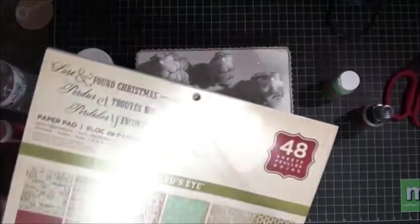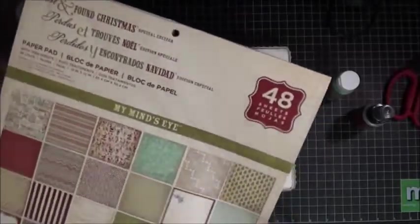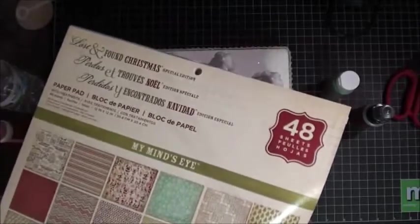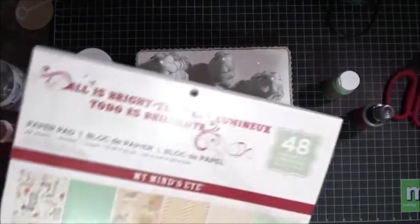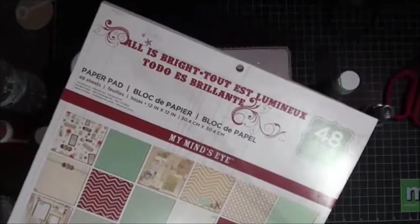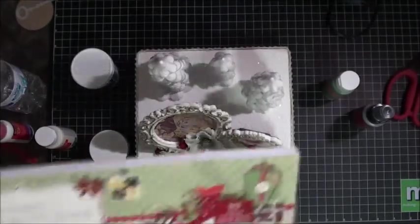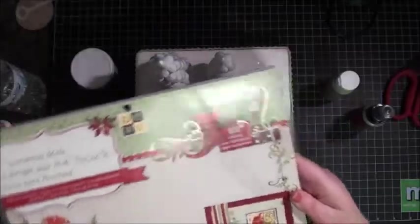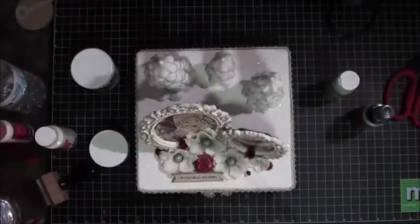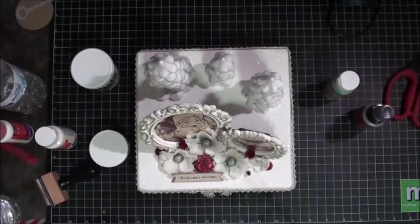The first one I used was the Lost and Found Christmas collection by MyMindsEye — an amazing paper pad. I love these colors for Christmas because of that aqua color. I also used some stickers and chipboard elements from this collection. The second paper line was All Is Bright by MyMindsEye — really pretty, lots of aquas, reds, and greens; I used about one sheet from that. The last one, which I probably used the most, was Christmas Made by DCWV — a very pretty stack with more of a light greener color, and I did some paper piecing from that collection as well.